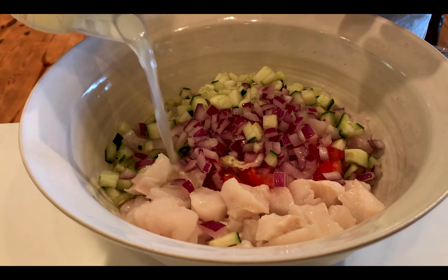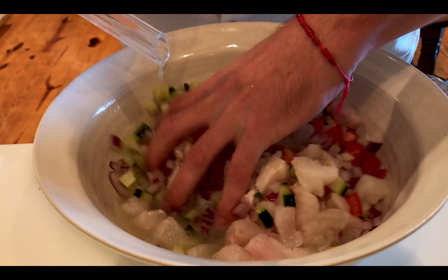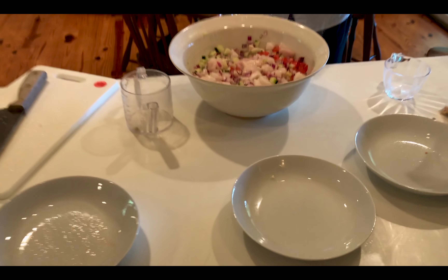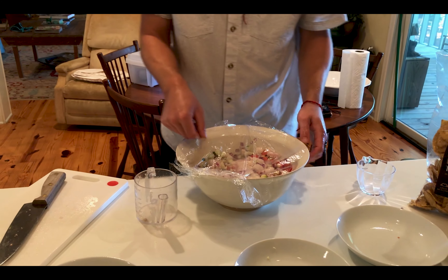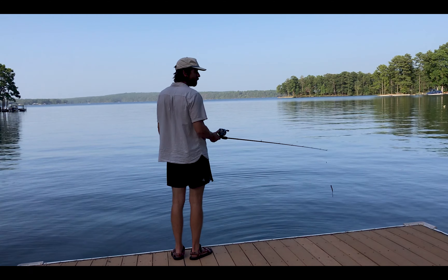We're adding in the lime juice to top it all off, then we're going to mix it up with our hands to make sure everything gets covered and mixed in appropriately. Then we're going to cover it with some saran wrap. Cook times for this are going to vary — it typically takes around 30 minutes, which is going to be on the rare side. You can let it go for up to a few hours; the longer you wait, the more well done it's going to be. Around 30 minutes it'll be soft, and the longer it goes it'll be more firm. The next step is to put it in the fridge.